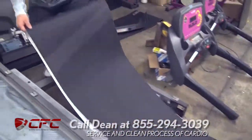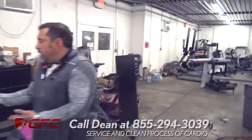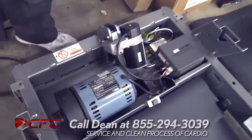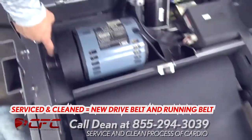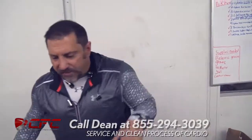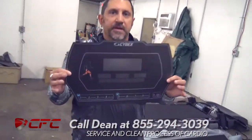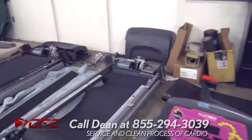So we're going to put that deck back in this treadmill and we're going to put new running belts in. Your drive belts are going to be right here where the motor is. We're putting brand new drive belts right here. So it's going to get new running belts and a new drive belt. That's our serviced and cleaned process. Then when we're done with that, see over here where the front of the treadmill is? See this overlay? We're going to change that overlay — we're going to change out the overlays, the running belt, and the drive belt.